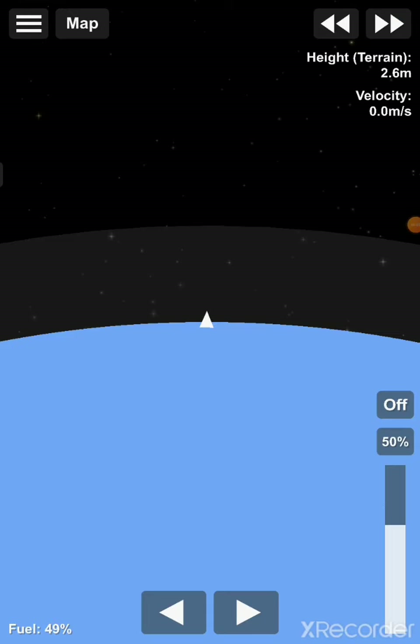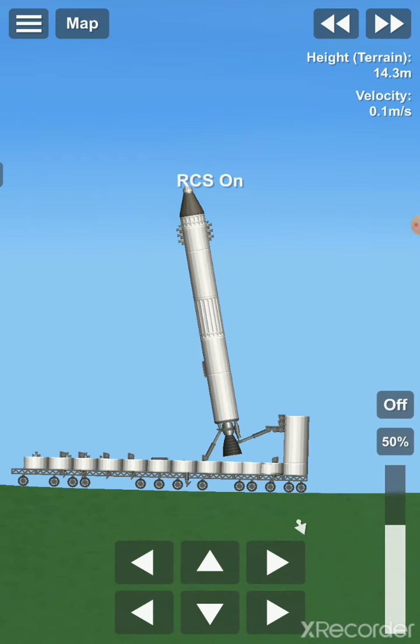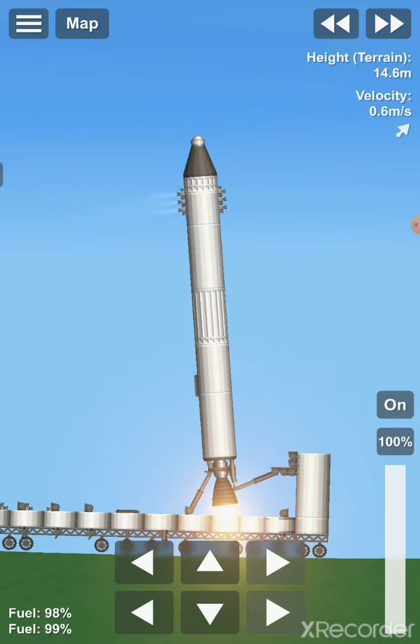So as you can see, we are now able to move to our rocket and then use its RCS thrusters to get us even more upright. Then we are going to switch on the engine, throttle it up to full power, and launch it.